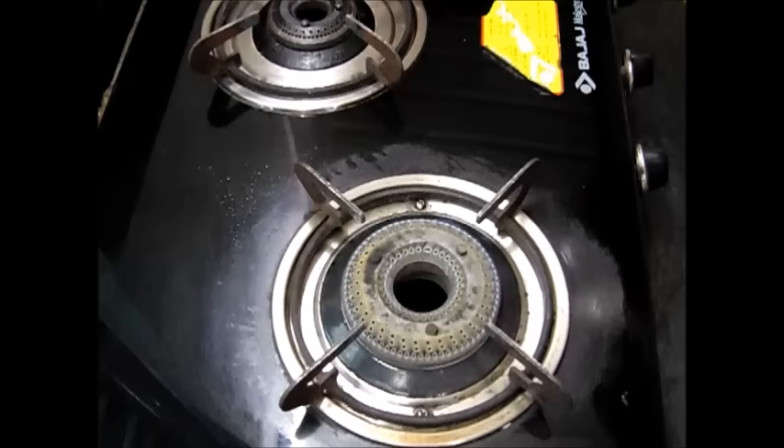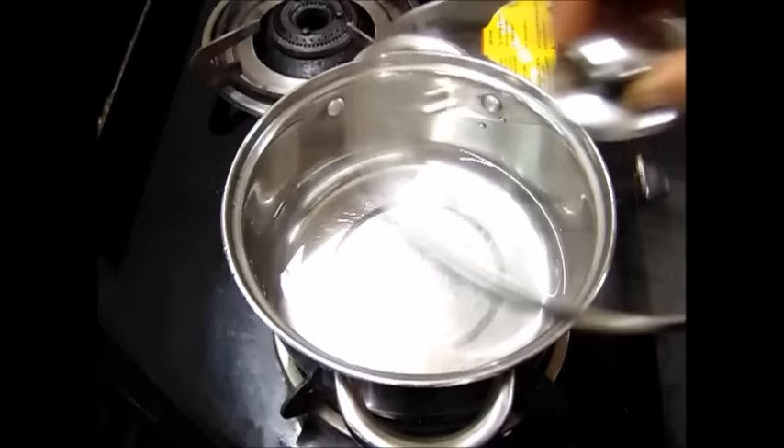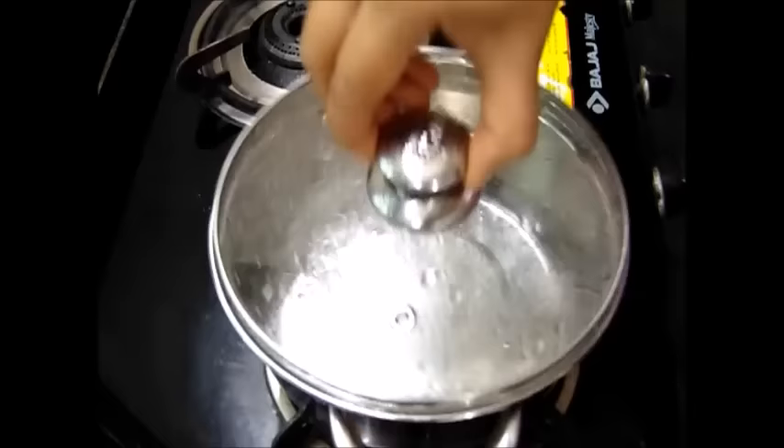Next I am going to keep some water for boiling. I have taken 2 cups of water for 1 cup of suji. We will wait until it starts boiling. Now the water is boiling, so we can add the fried suji into the boiling water.